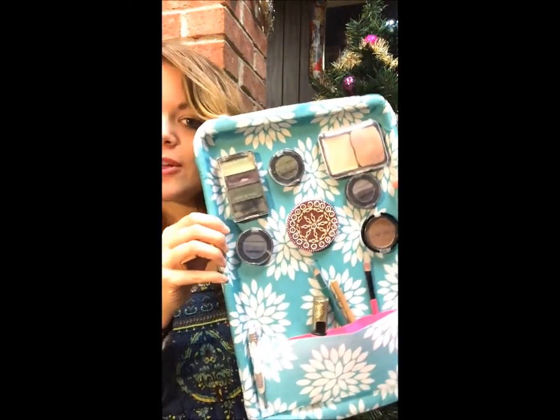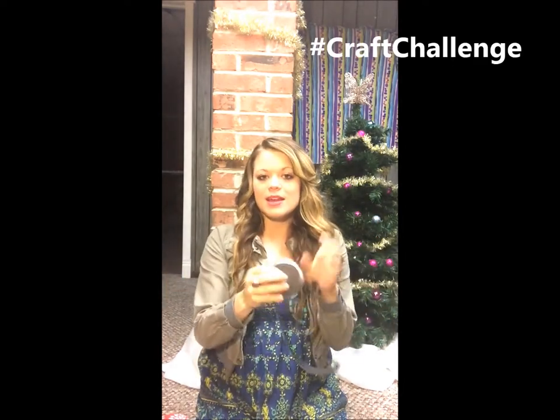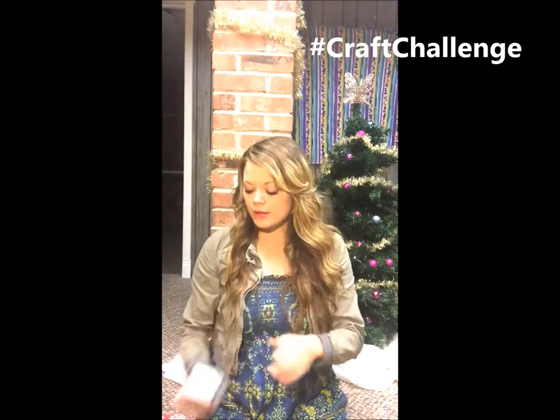I put all my favorite makeup pieces on here and it's super easy to make. You only need a few things: some magnets — this is a roll of magnets where the front is the magnet and the back is the sticky part. This was the cheapest I could find, so I would suggest getting a big roll like this.